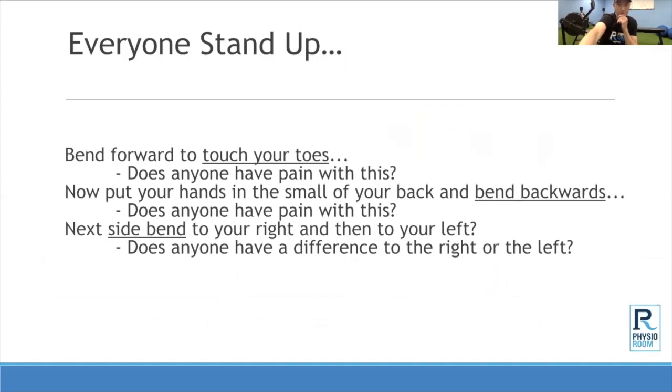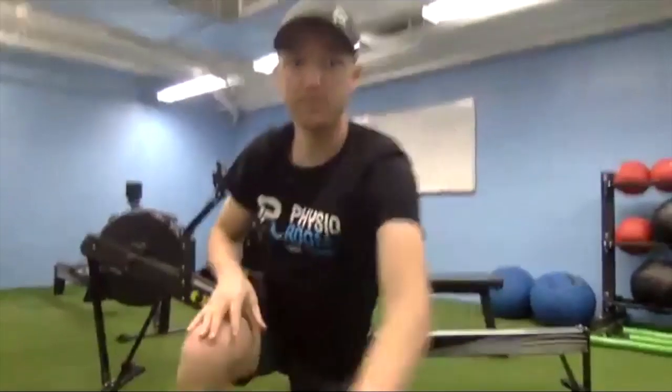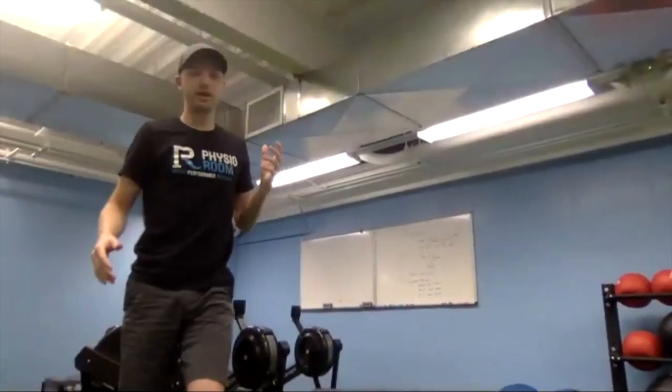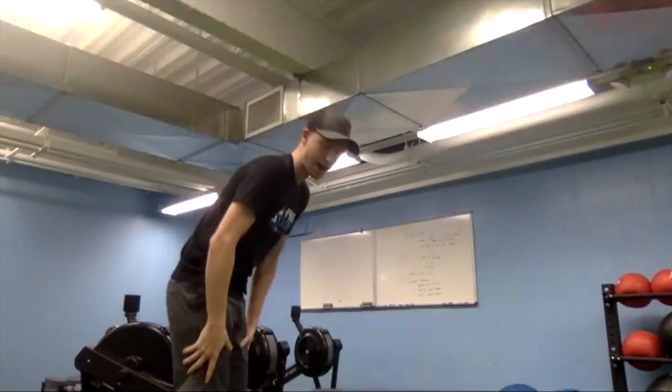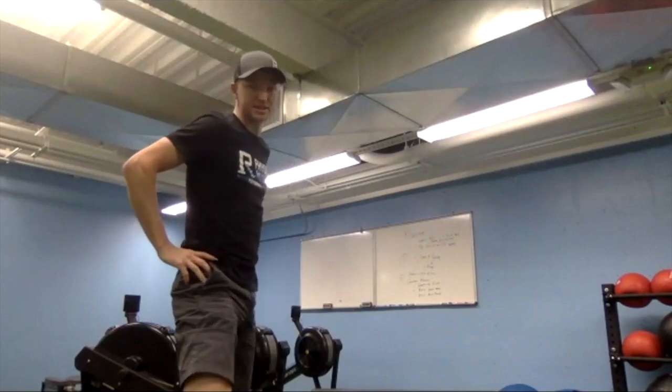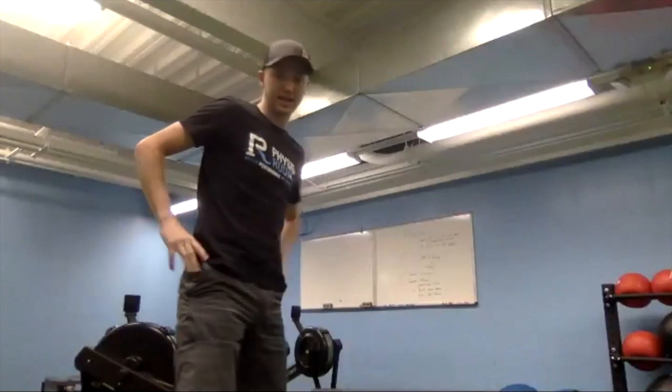Let's have everybody stand up and I'll come back. Go ahead and bend over and touch your toes — if you can't touch your toes, note how far you can go and whether there's any pain. Then try a back bend: put your hands on your hips and bend backwards. Does that create any pain or irritation? Memorize how those feel.